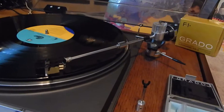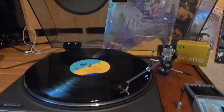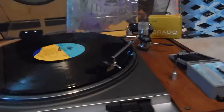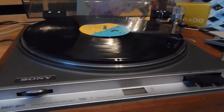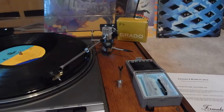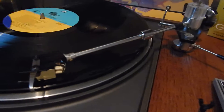Very nice sounding — I just want you to hear the tone on there. Very nice. So what you're going to receive is the turntable, the Grado, all original, gorgeous looking tonearm.